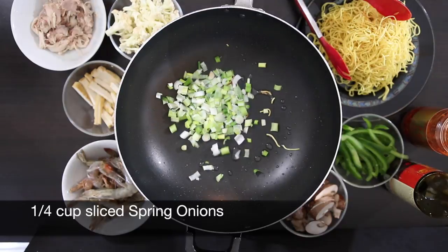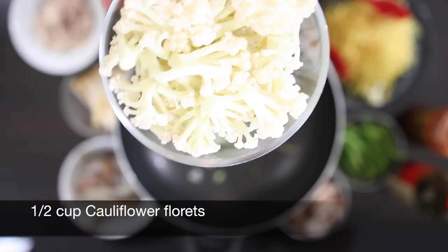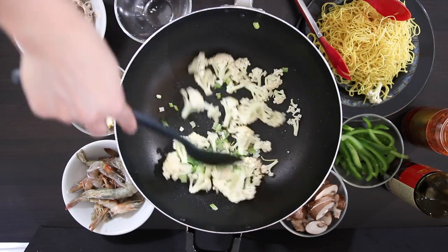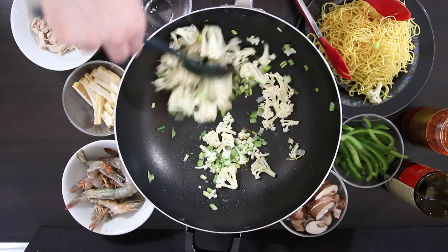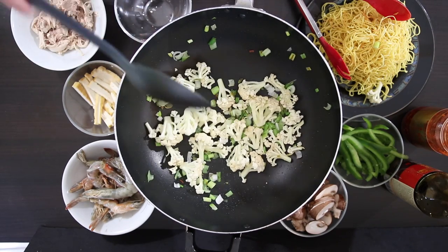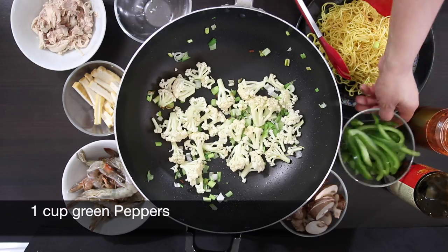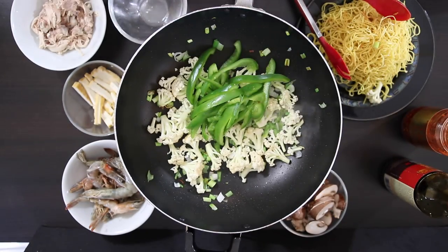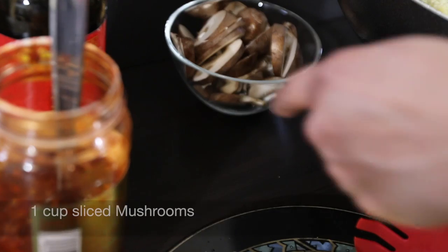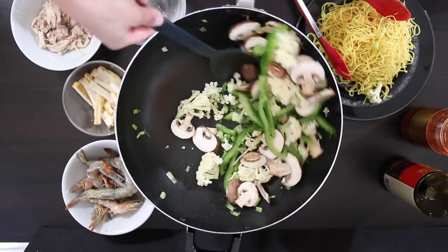I'm going to add a quarter cup of sliced spring onions and one cup of cauliflower florets, followed by one cup of green pepper cut into strips, and a cup of sliced mushrooms. Sauté this well on high heat.